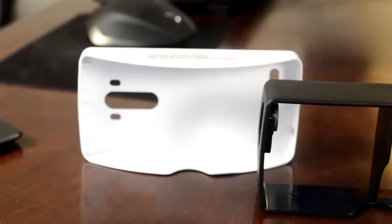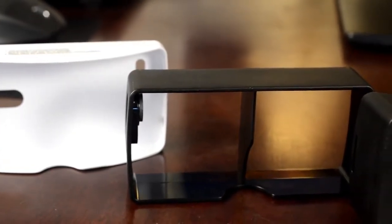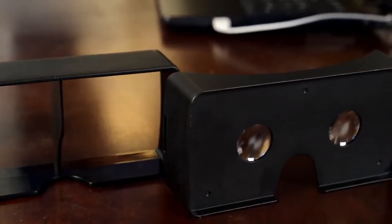You're pretty much put right in the middle of the experience. So if you have the chance to go to, say, your nearest Best Buy to check out one of these VR headsets, I would say go right now — you have to experience this right now.